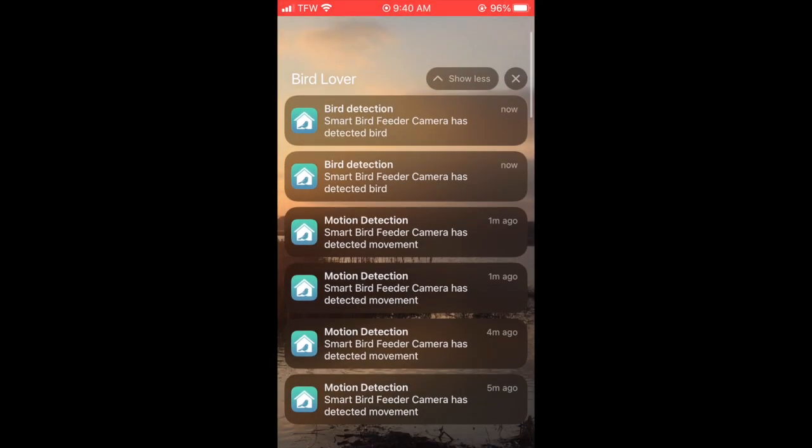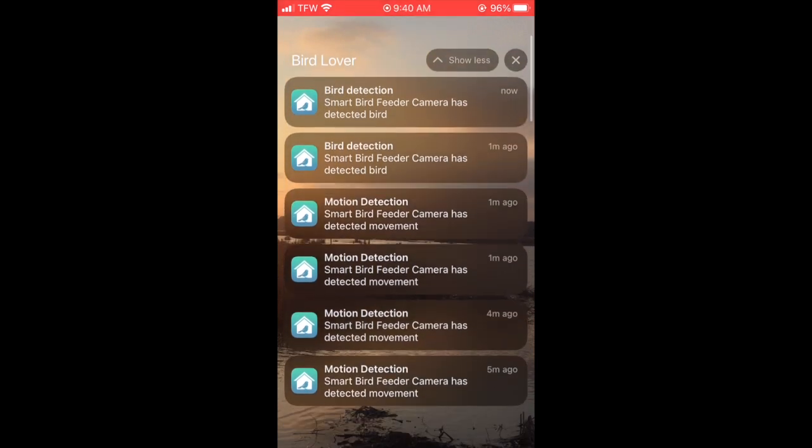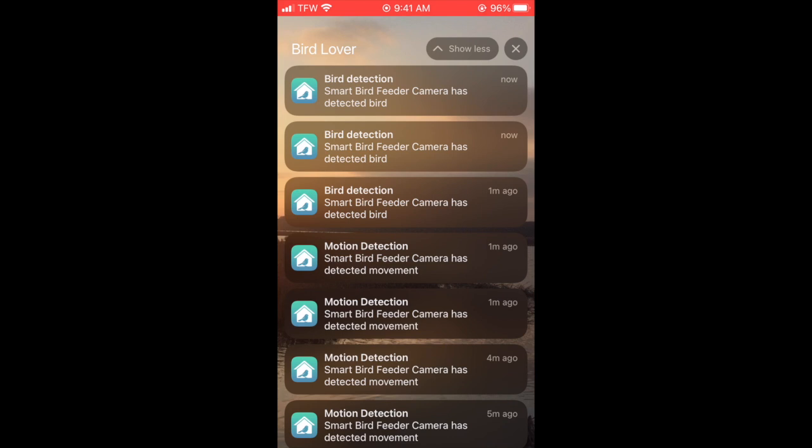I've had the bird feeder for a few days now. I've been checking out the app a little bit, but I haven't had a lot of time to just sit and watch it. I will say I've been getting tons of notifications like every couple of minutes because the feeder's getting a lot of activity — I didn't really like that, so I turned them off. But if you want to leave them on, every time it detects motion it tells you there's motion. Let's pop the app open and we'll see if anything's happening at the feeder right now.